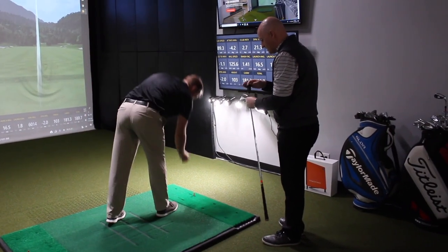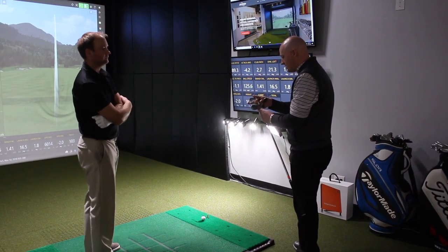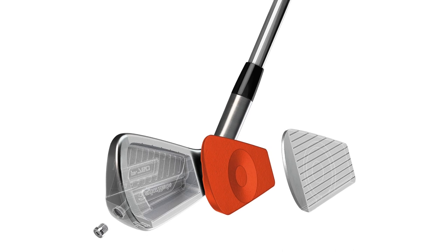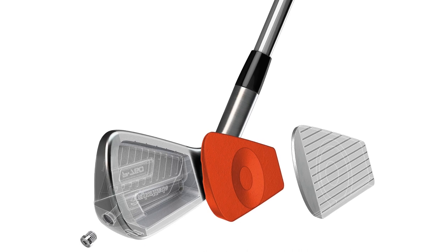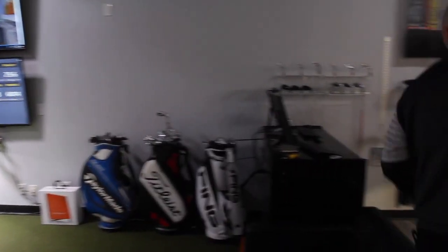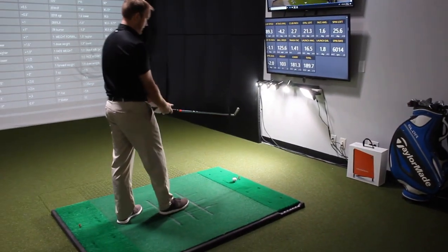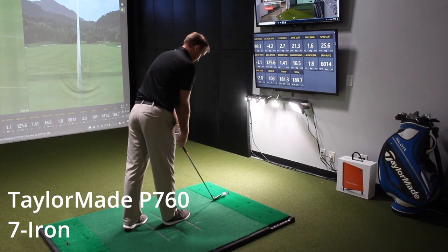We're jumping to the 760 now — the 7-iron is right where the speed foam begins in the 760 iron. Same loft: 33 degrees from factory on both heads. It'll be interesting to see how that speed foam and new hollow body design affects ball speed and feel. First impressions setting it behind the ball — it looks just a tad more compact, the top line is a tad thinner as well, and honestly it looks closer to my AP2 than the 770 does.